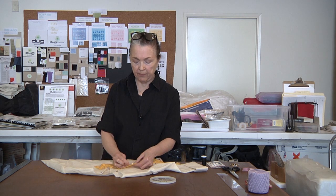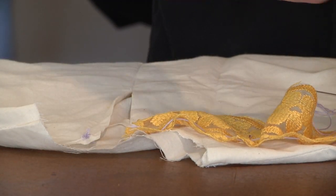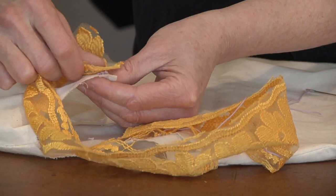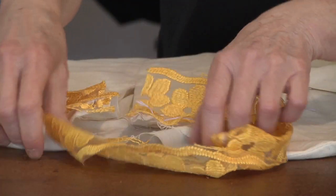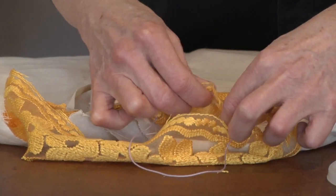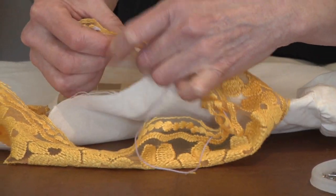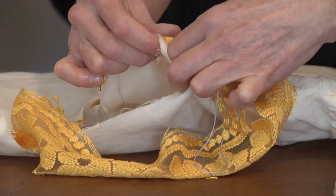So in this case we've run a basting stitch along the top of the lace collar binding here, and we'll pin it on the front corner as our starting point, then pin all the way around. It's just a matter of pulling our basting stitch so we can get our gathers distributed more evenly, and then we just pin the collar into place.